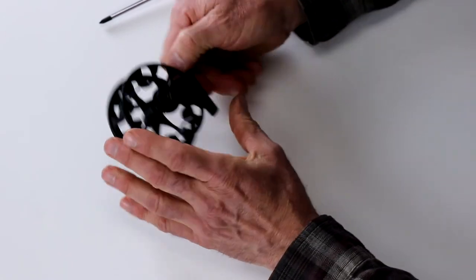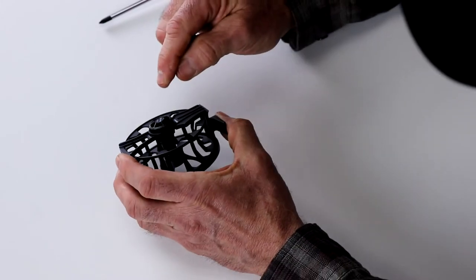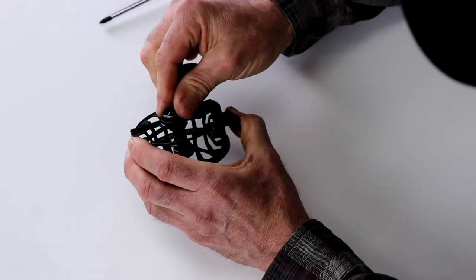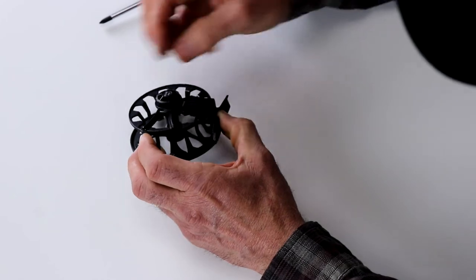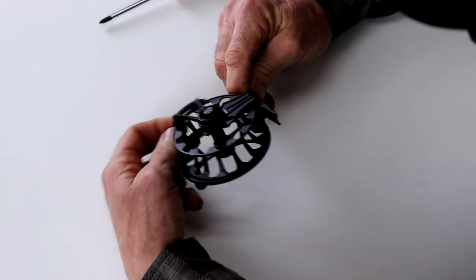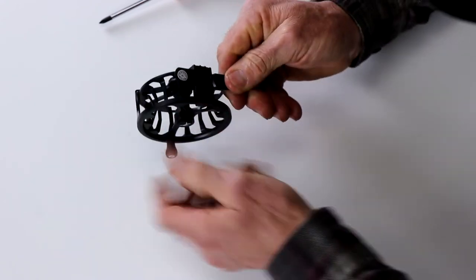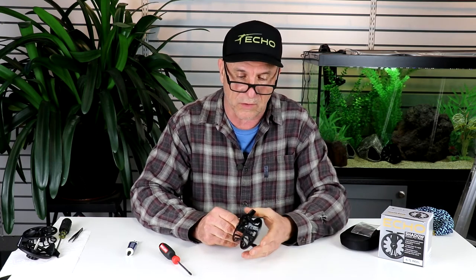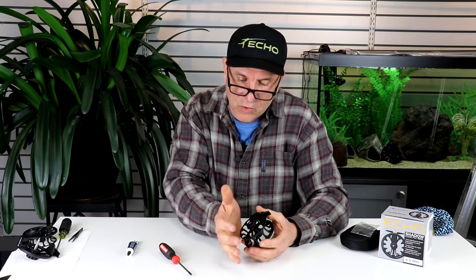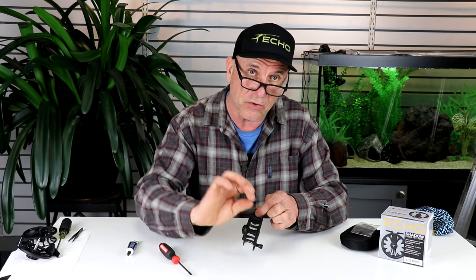Now I just want to show you one of the other features that's obviously unique to this reel. This is not a drag knob — it's a clicker reel. But what this is designed to do is when you loosen the spool retainer, the frame retainer, now I can aim the back of what we call the line window to the bottom guide. And that allows you to get a little more control of your line. This is what we call a skeleton frame — there's no big outside of the reel.